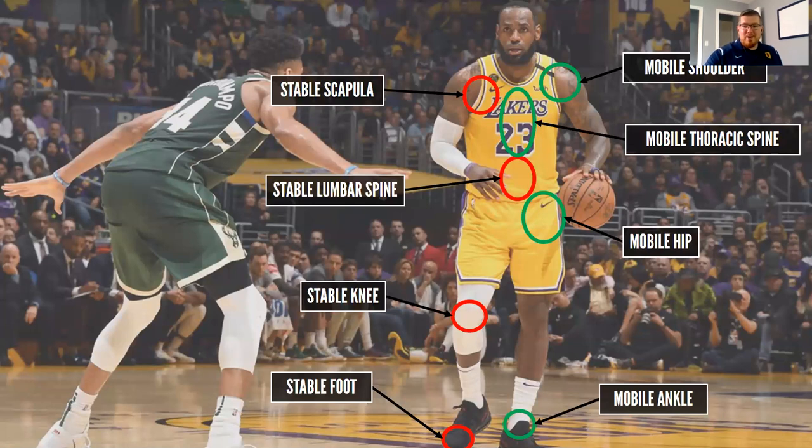We've got a nice picture of LeBron here to break down the joint by joint approach. Starting at the bottom of the body with the foot — the joint by joint approach states that a stable joint will always be followed by a mobile joint. So we have a stable foot complex, which needs to be very stable and strong, and above that we have the ankle joint, which we want to be nice and mobile.